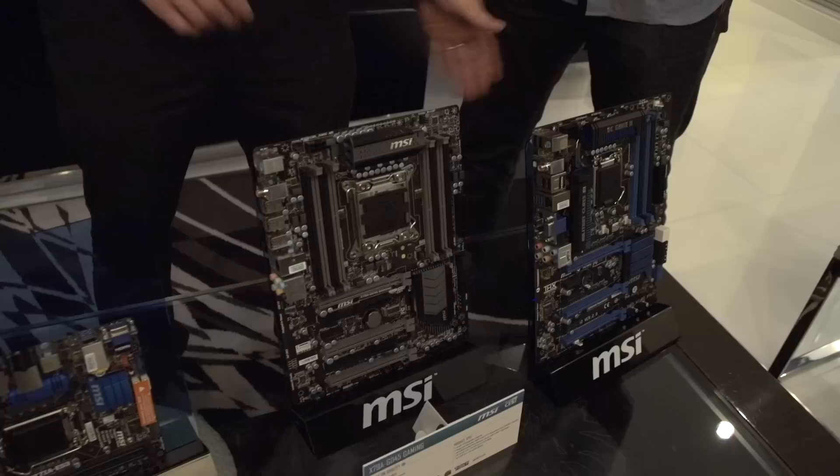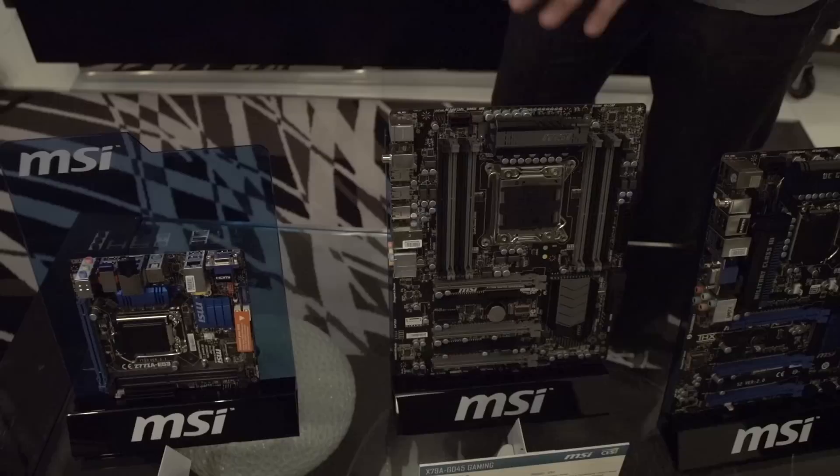Next we're going to do the MSI system section of their booth. Actually, we're going to wrap up with a few motherboards on the component side first, then we'll move over to systems — that'll be a separate video. So what do you guys got here? We've got a Z77 ITX, a value Z77 board that has Thunderbolt on board, and this one in the middle is actually an X79, sorry, a gaming motherboard — the X79A GD45 Gaming.